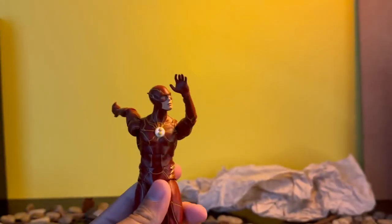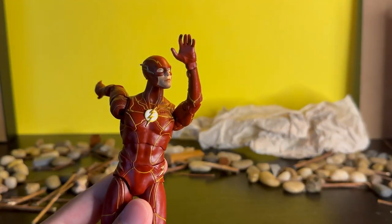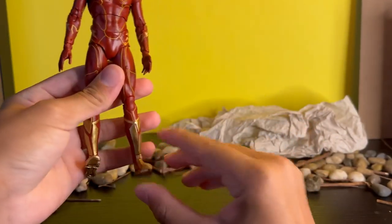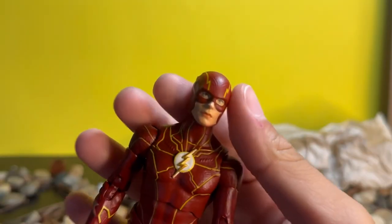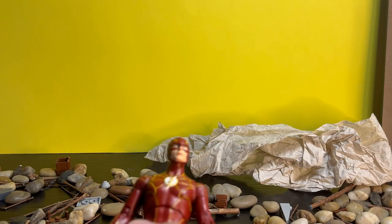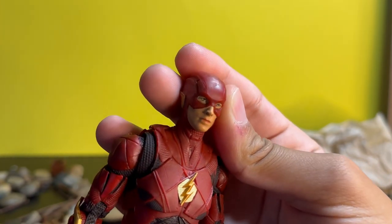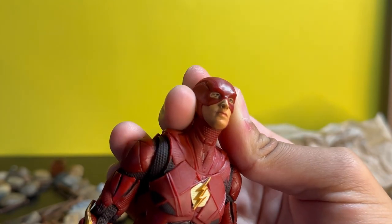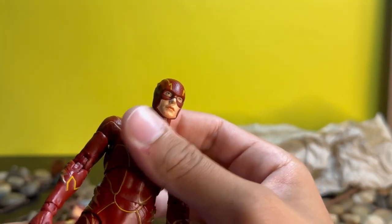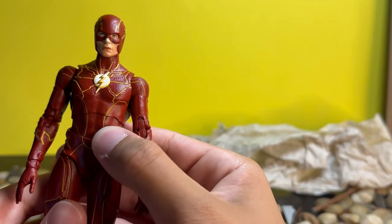Getting on to the actual figure — I'm going to put the brightness up so you can see everything because there is a lot to notice. Taking a look at the figure itself, it's really nice. The head sculpt looks enough like Ezra Miller to where I think it can pass. Let me grab the original Justice League one. These eyes are very mispainted on the original — I don't know what I was talking about in my old video. But compared to this one, it looks a lot better. In person it looks a little more like Ezra Miller. On camera it's a little more difficult to capture, but I really like this.